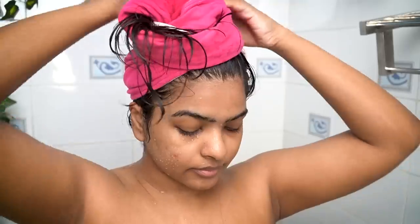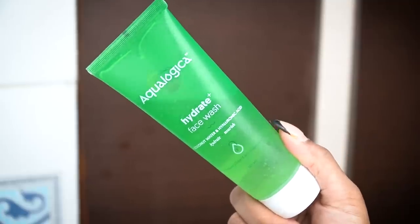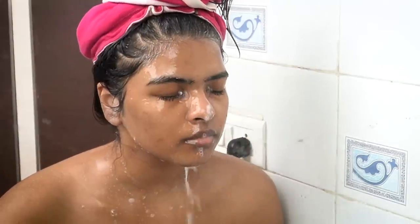I remove my hair wrap and use this microfiber cloth head wrap to pat dry my hair, keeping it wrapped for about 10 minutes. While waiting, I wash my face using Ecologica's face wash — this is my second tube of it; it's very gentle on the skin. I rinse it off with normal water, then use a separate towel just for my face to pat dry, and use the rough side to gently scrub my lips.